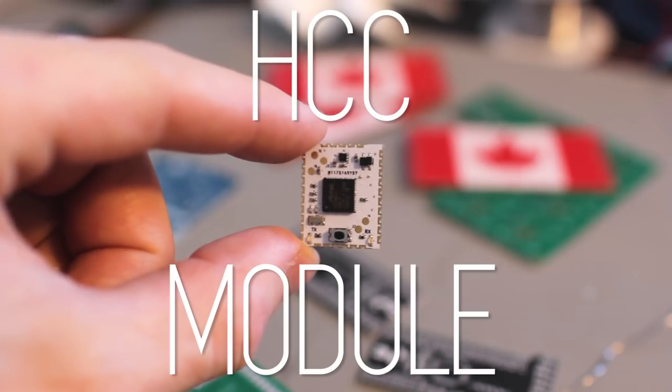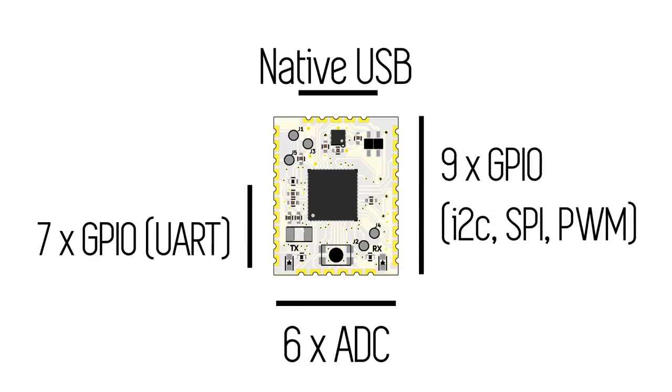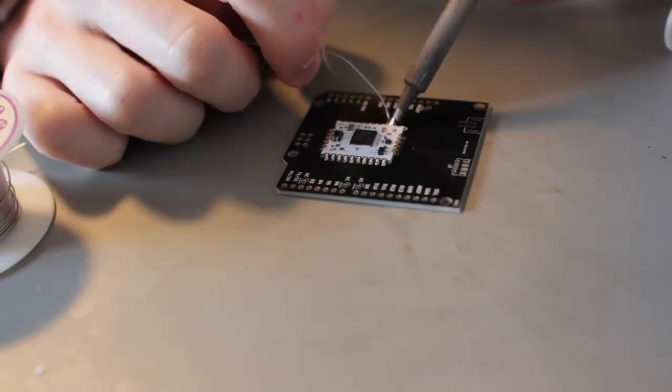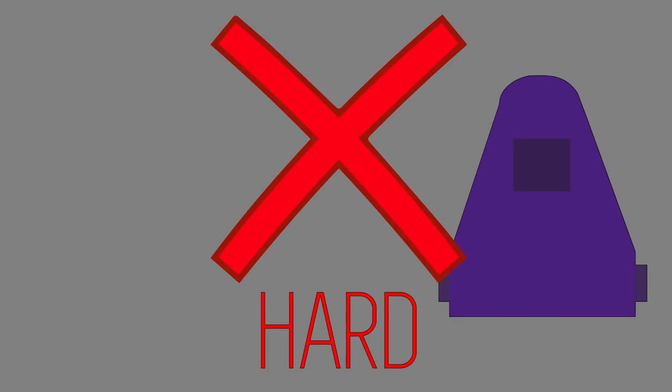This is the HCC module. It is an Arduino-based microcontroller. It has a ton of GPIOs, it's low power, and most importantly, easy to solder. With a preloaded bootloader, just connect the USB lines and you're ready to program. Its small footprint makes it perfect for many shapes and sizes. Designing your first microcontroller board can be a challenge. With the HCC module, it's a breeze.